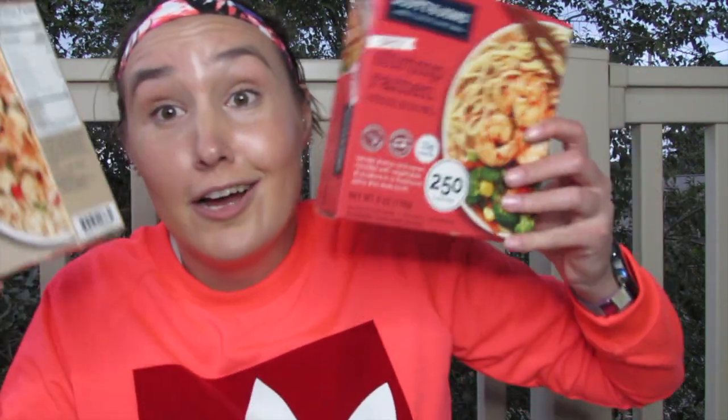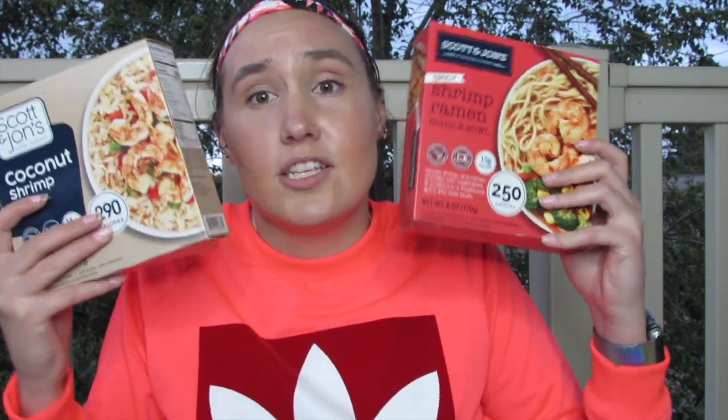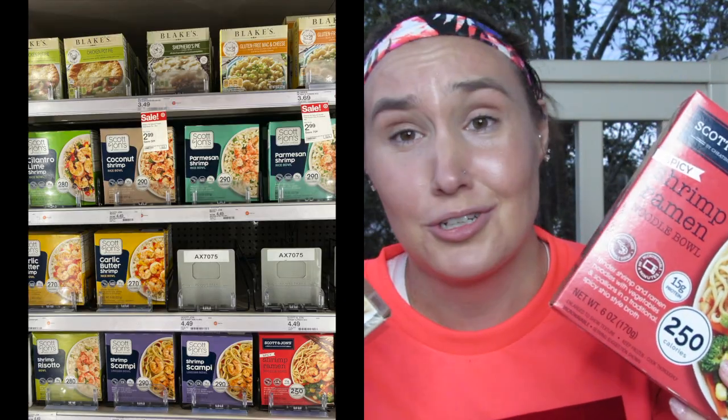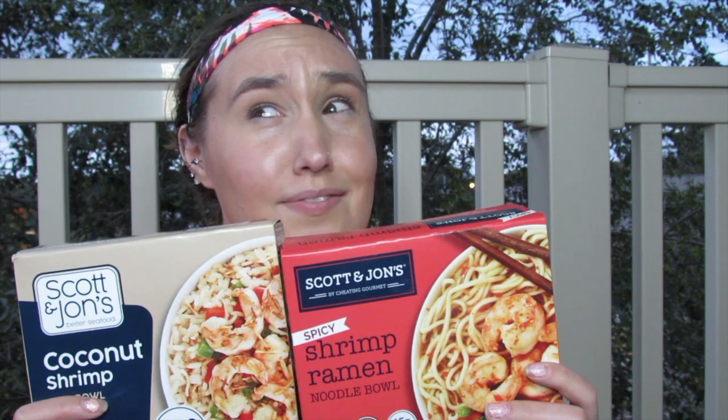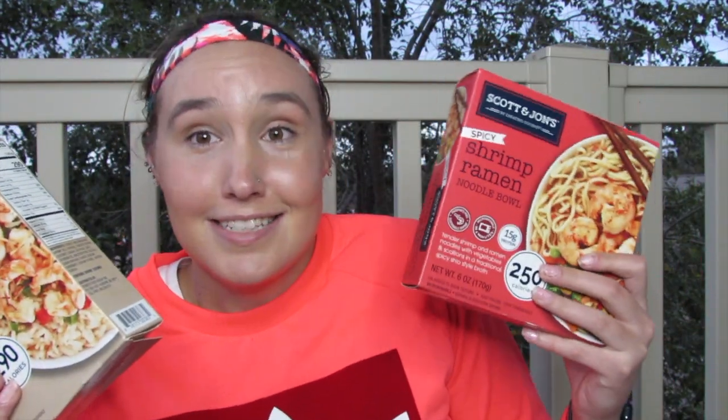My last food item is these Scott & Jon's shrimp bowls from Target — you can't get them at Walmart, which is sad. They're also at Trader Joe's or Aldi's but I consider Target a fancy grocery store. These are my favorite flavors but there are more to choose from. It's really good quality pasta and shrimp and I believe they're less than five dollars each. If you're lazy and don't want to cook, it's easy — I like to make croissants as a side for a quick dinner.